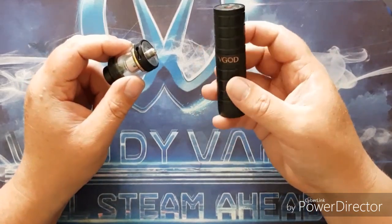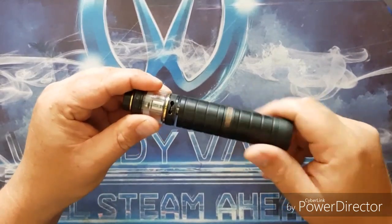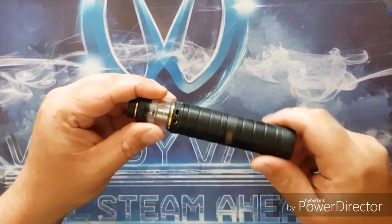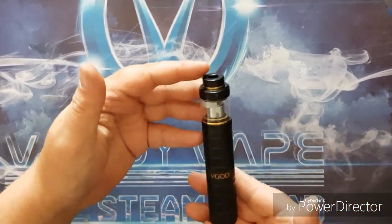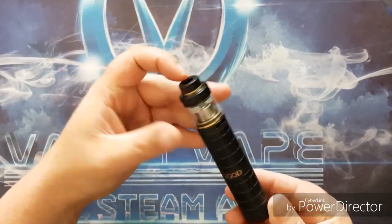Just to quickly show what that looks like - grabbing the V God Mech 2 here - you can see it looks quite nice on your hybrids. It really does look great sat on top of a hybrid mech mod.